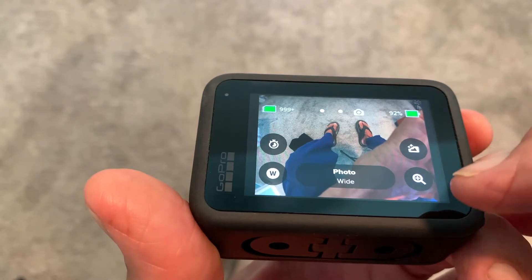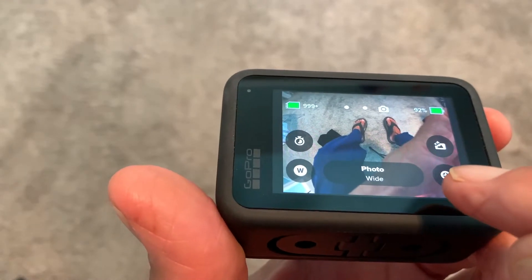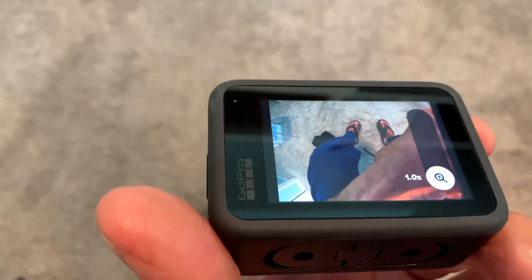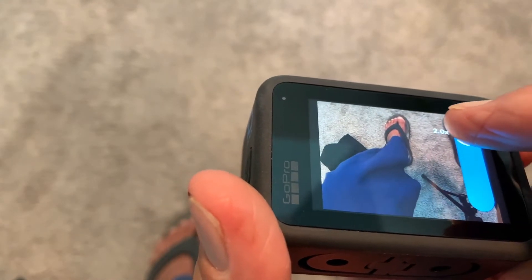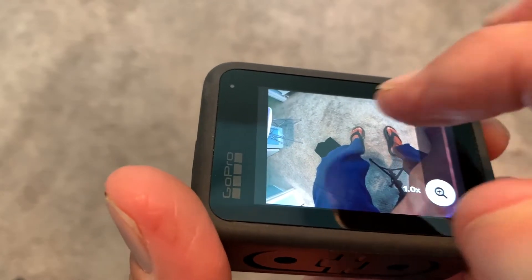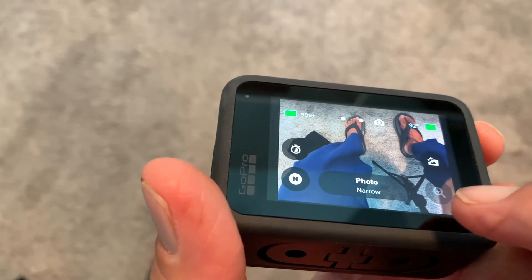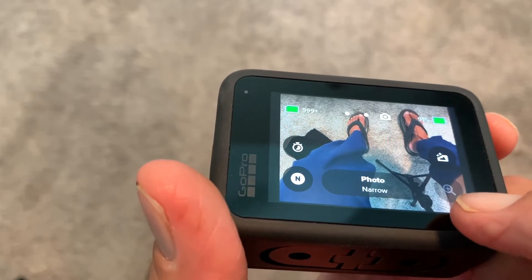Now if you notice, over here we're on wide. So since I've got it on wide, now I can do a zoom and I can touch here. This is a little finicky, to tell you the truth. Watch — look at my feet — watch as I zoom it. So it zooms in, you see that? You can only do this on wide and on fisheye. If I put it on narrow, you can't do it — you'll notice it goes to halftime. But you can do it on linear and you can do it on wide.